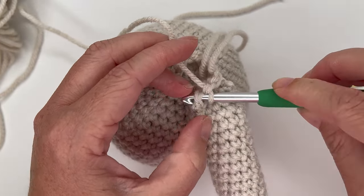For round 3, we're going to half double crochet increase in each stitch around — two half double crochets in each stitch, going from 18 stitches to 36. Yarn over, insert hook into the first stitch, grab yarn, pull up a loop — three loops on hook — yarn over, pull through all three. That's the half double crochet. Do it again in the same spot for the increase. Repeat all the way around for 36 half double crochet stitches.